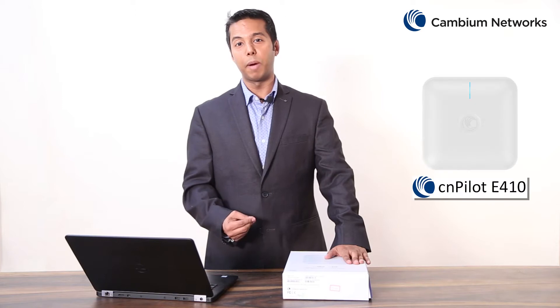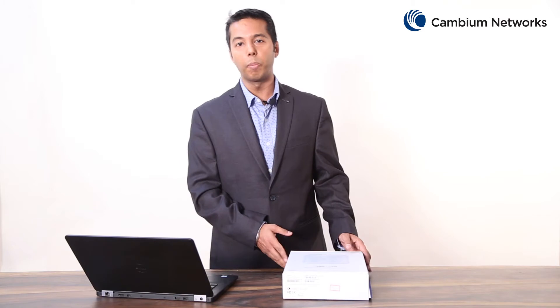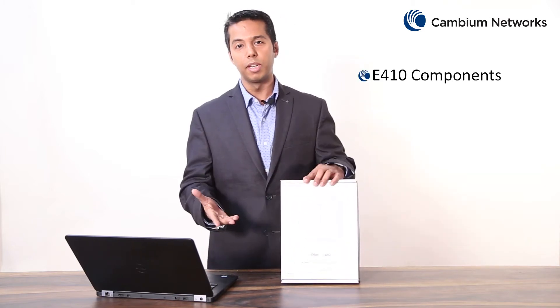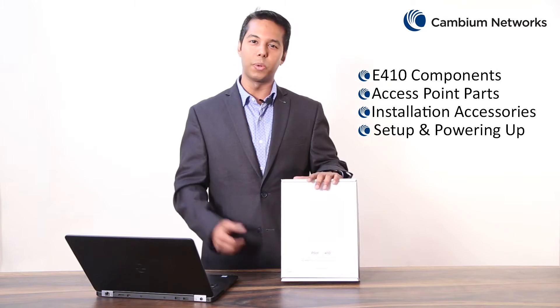Hi, my name is Mohit Kalra and I'm from Cambium Networks. Today in this video I will be talking about the CNPilot E410 Wi-Fi Enterprise Access Point, which is an indoor 802.11 AC Wave 2 access point. As part of this video I will be talking about the CNPilot E410 out-of-the-box components, different parts of this access point, the installation accessories, and how to power on this device.